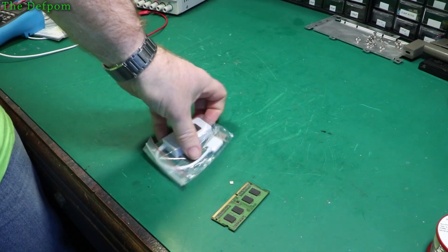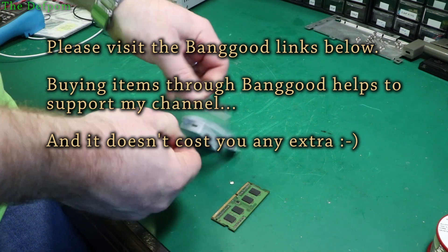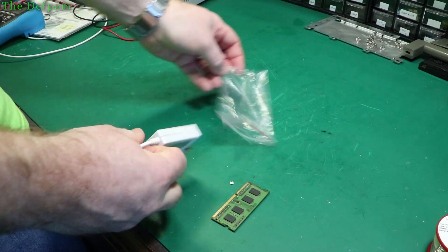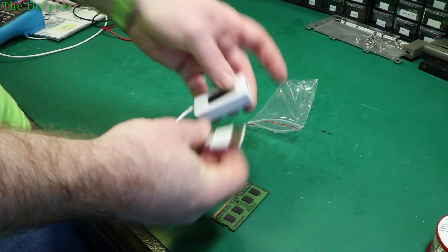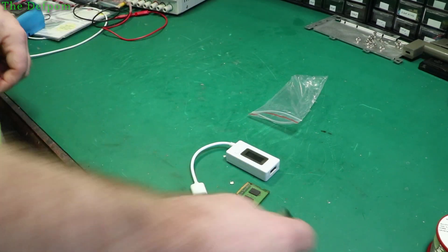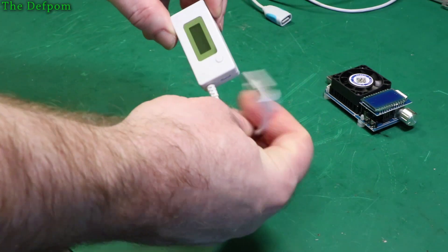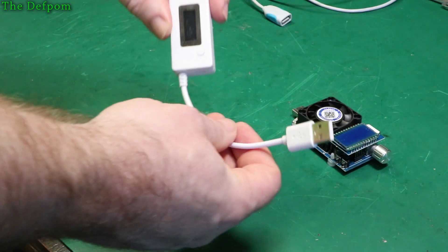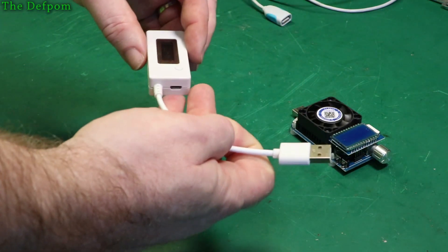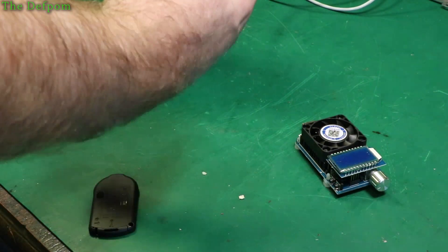It's a little USB tester — no manual, well it's USB 2, no USB 3. Shouldn't really need much of a manual. Let's have a closer look — here's the unit. We'll plug it in, give it a try, chuck the load tester on it and see what current it displays. I have no idea how accurate it is yet, but we'll give it a go.